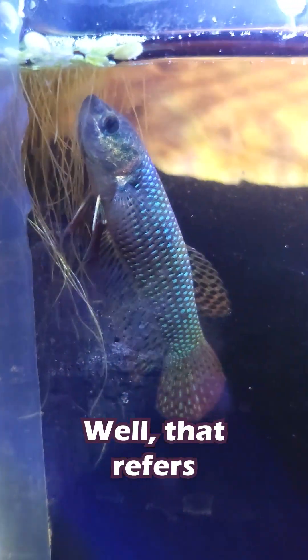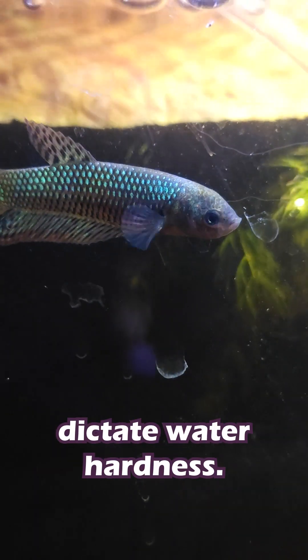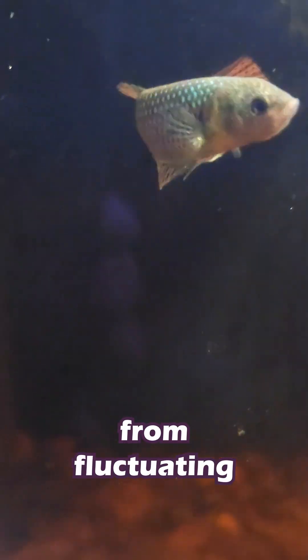So then what the heck is GH? Well, that refers to general hardness, or the amount of magnesium and calcium that's present in the water. These ions help with your betas' body functions, like bone growth, and also help dictate water hardness. Betas can live in a wide range of water, but they do prefer it a little softer, or a dGH of 4 to 8. This also helps stop the pH from fluctuating too badly.